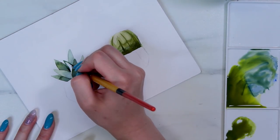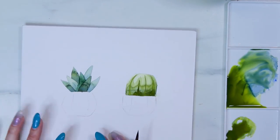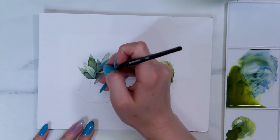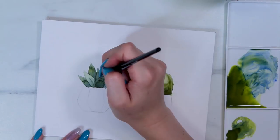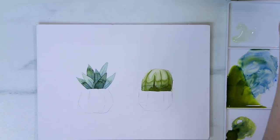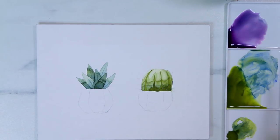That transitions me into talking about the paints themselves — these paints were such a joy to work with. They really were. They blended so nicely together and were so vibrant and easy to mix. I'm definitely going to be trying more of these paints. I really, really enjoyed working with them and I'm excited to work with them some more.